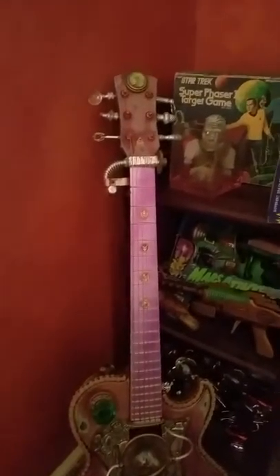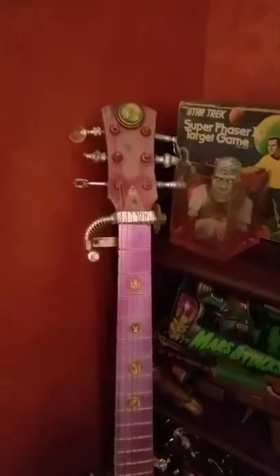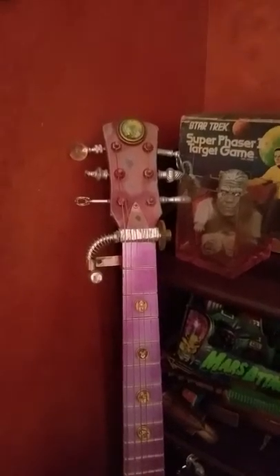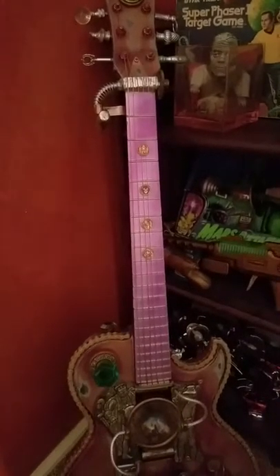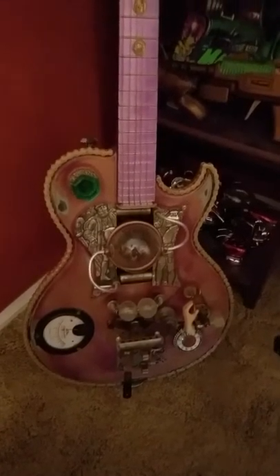Hey everybody, here's my steampunk plasma guitar I made. I kind of just used an old guitar and went through and sanded it and painted it and just made it look kind of steampunky.